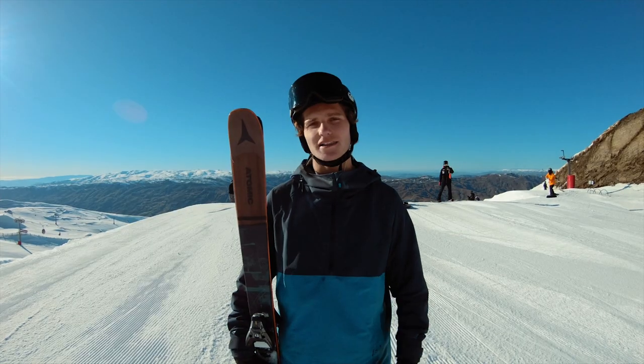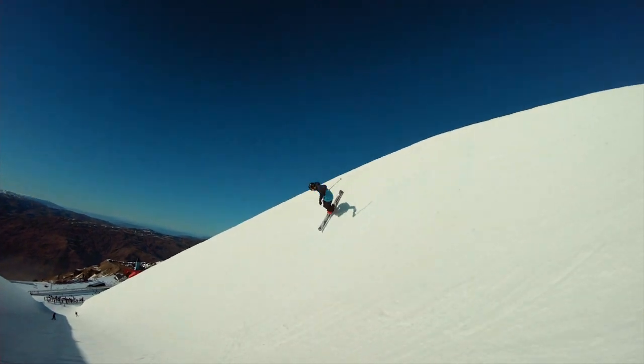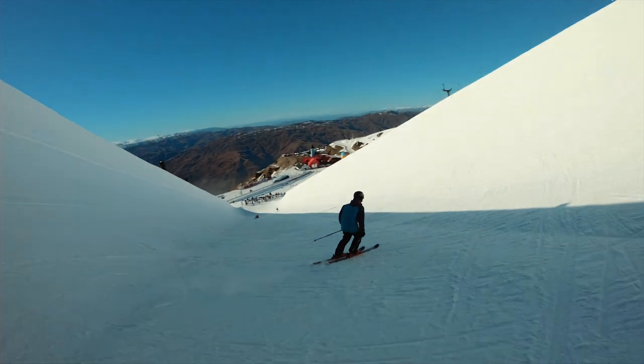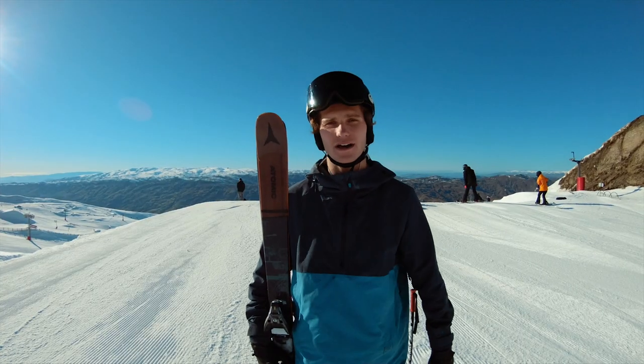First, we're going to talk about line. When you're skiing through the pipe, line is the most important thing. We're going to have a really steady line — we're not going to cut down the pipe or up the pipe. We're going to ski straight across from where we land and go straight up the wall into our hit.